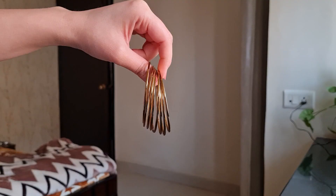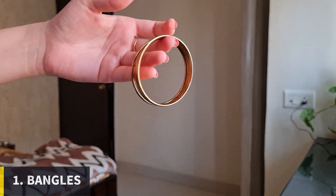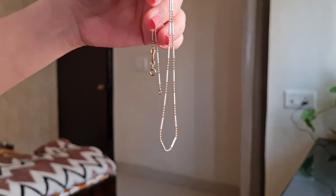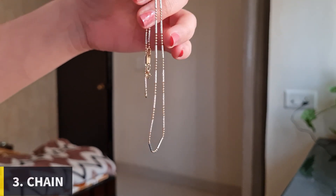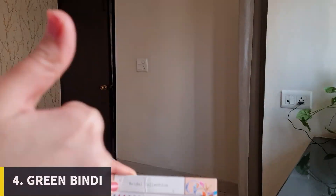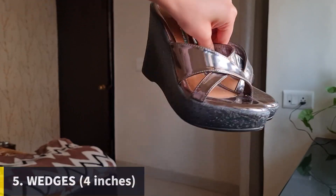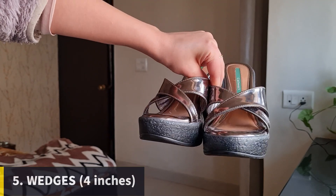Now, are you ready for the final look? But first, let's do the accessories too. Adding a golden bangle, kundan-type earrings, a lovely chic chain — very minimalistic — a green bindi which is a must for the Indian look, and not to forget heels. I prefer wedges under saris or lehengas.